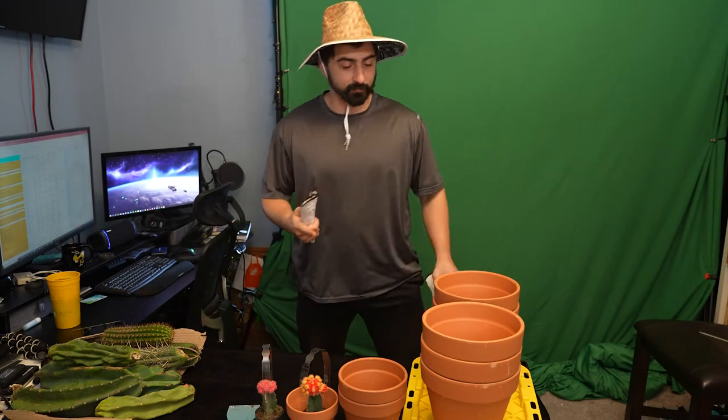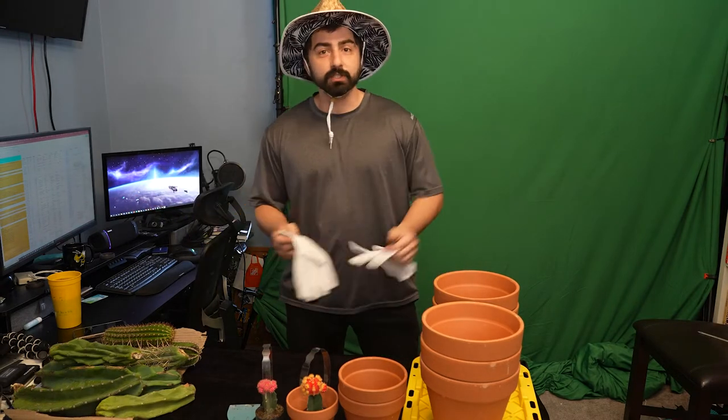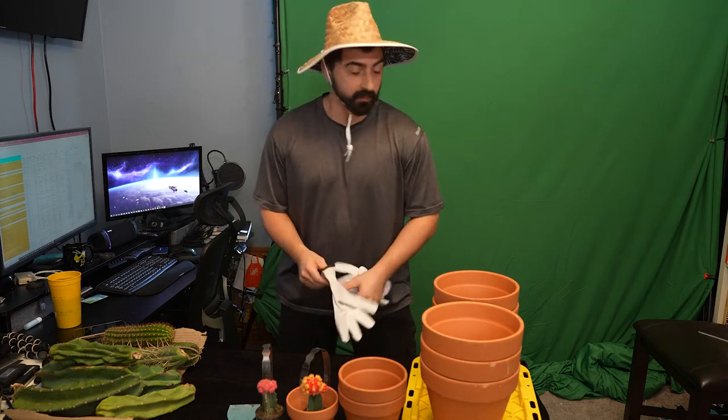Today we're doing cactus plants — or planting cactus, there we go. My name is Joe, this is Improved with Joe, Joe Pelluso Media, whatever one you want to call it. Today we're just gonna be pretty chill and plant some cacti.